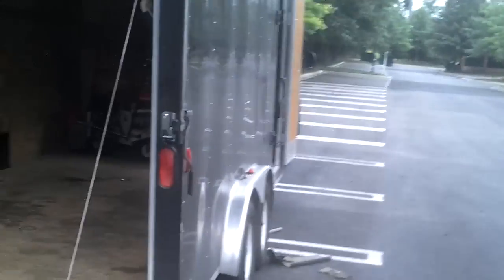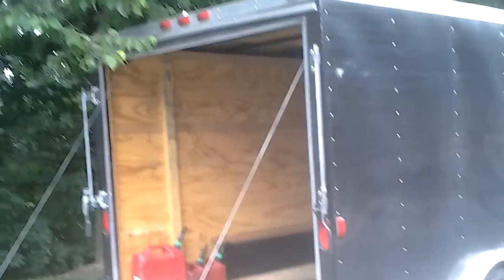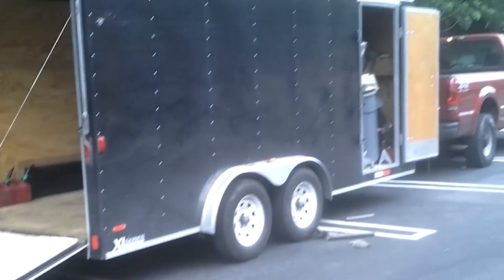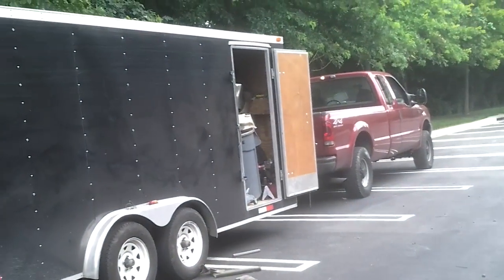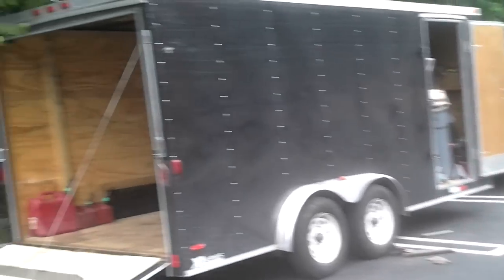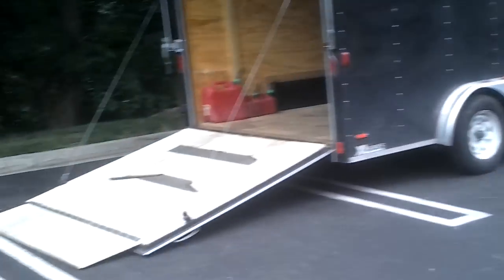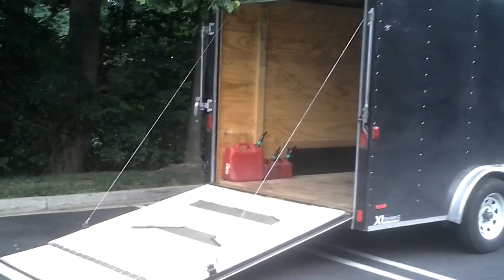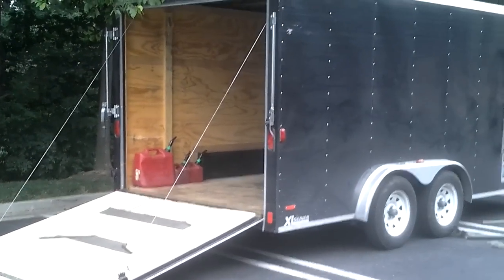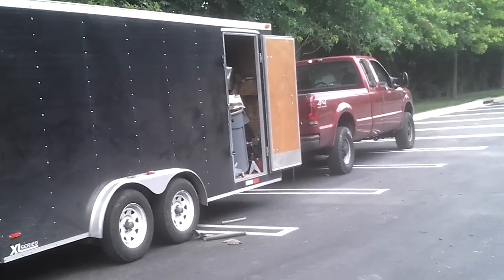I think I'm about to get a dump trailer next or a dump truck, depending on what deal I can find. If I get a really good deal on a dump truck, I'm going to have a dump truck pretty soon, probably within a month or two. But if not, probably a dump trailer — a 7x16 dump trailer. I need to get that because I'm about to get a leaf vacuum for leaf removal.